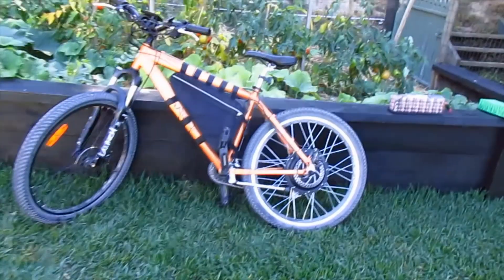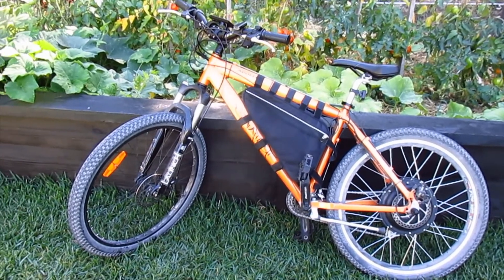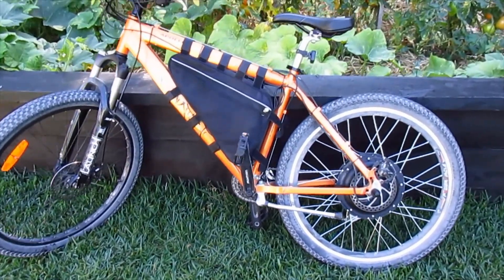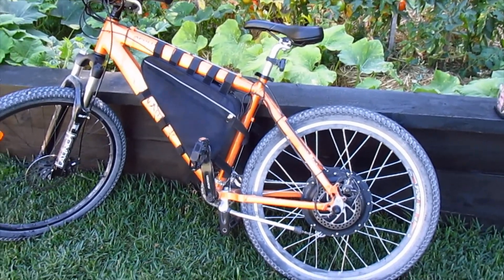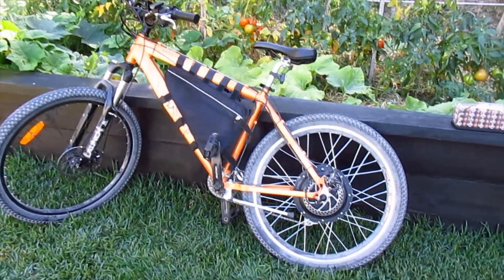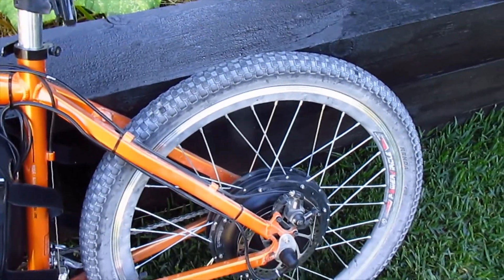I might have mentioned in a previous video — I found this mountain bike on hard rubbish collections we have here in Australia. It was virtually brand new, hardly been ridden at all. The only thing that was missing was a motor and some batteries, so I made that happen. I got a thousand watt 48 volt rear hub motor kit. It's a bit dusty at the moment — I've been out on it quite a bit.